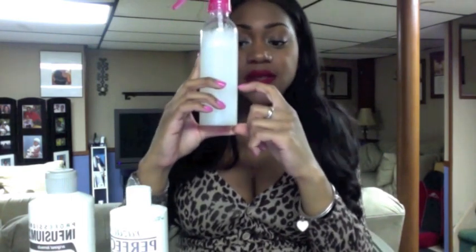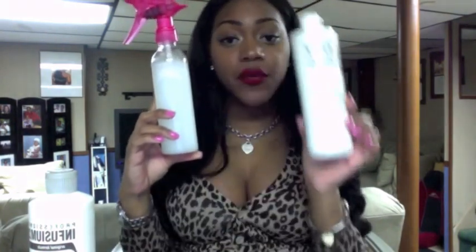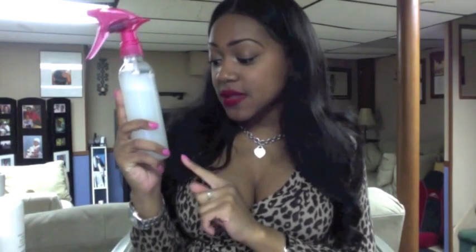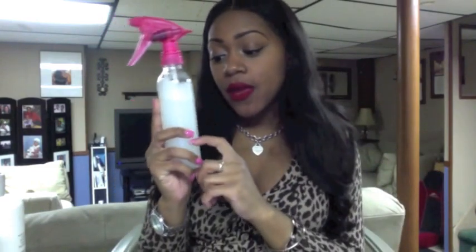The method I use: take the spray bottle and do one part conditioner to two parts water. You can look at the bottle — fill one third with either the Perfect for Perms or the Infusium 23, then fill the rest all the way up with lukewarm water — not hot, not cold. Shake it up and apply it to your hair. Remember to shake every single time you use it, because the conditioner can settle on the bottom.